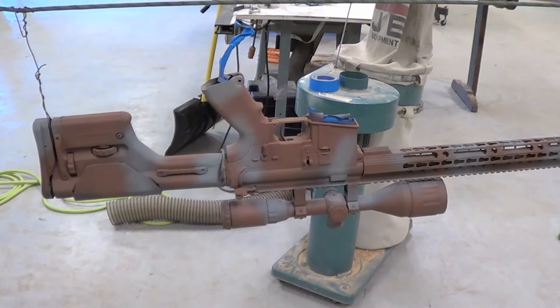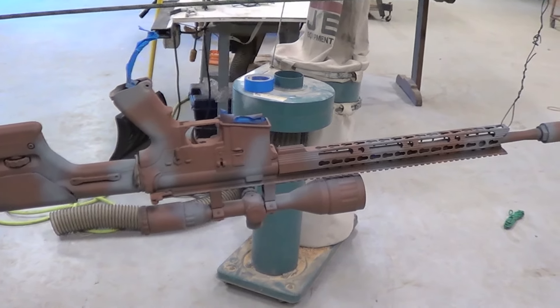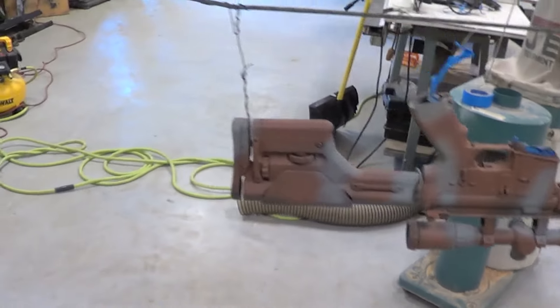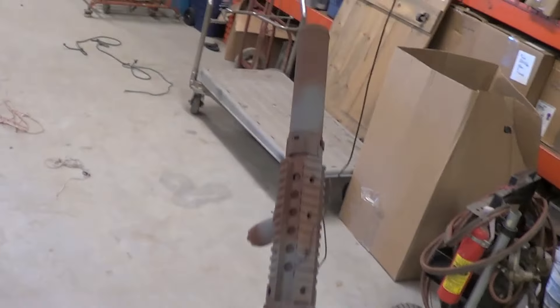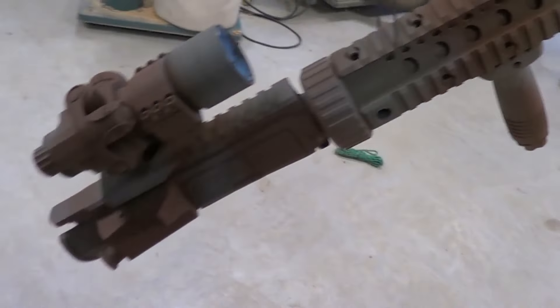Hello YouTube. Today I'm doing a tutorial on how to paint your airsoft rifle. I currently have all my uppers painted with a base coat, so I'm doing a two-tone base on these rifles.